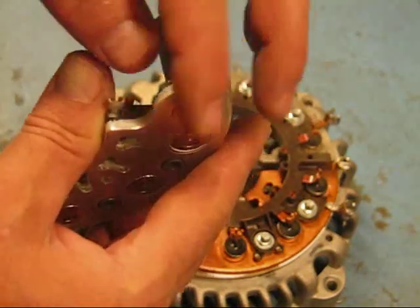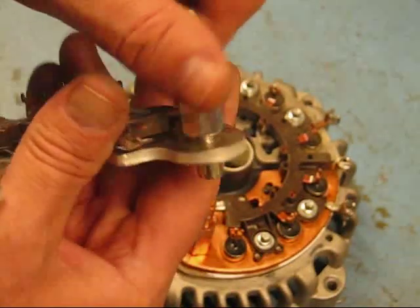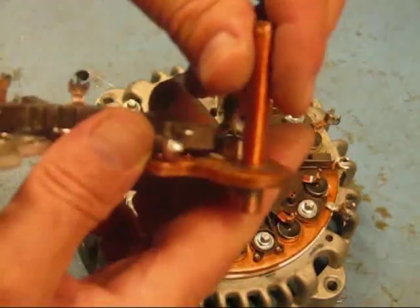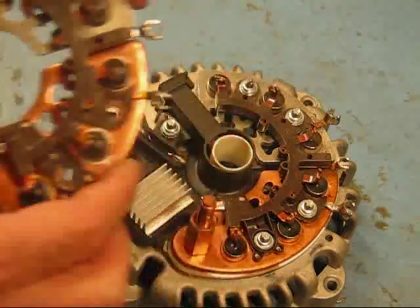A bolt holds the stud on, and corrosion and crud can get in there — they're not very reliable. The silver soldered unit, those things are super tough with the copper heat sink. That's what makes this thing so much better.